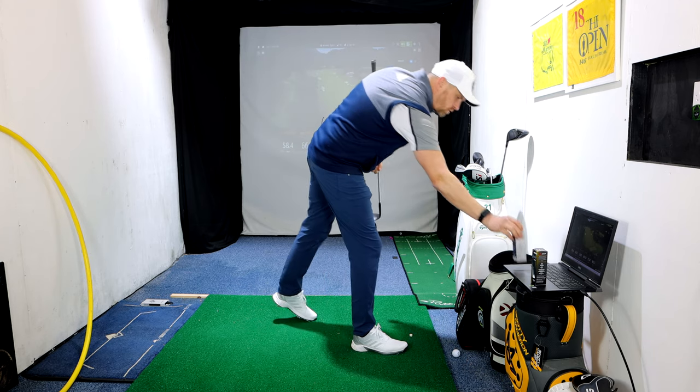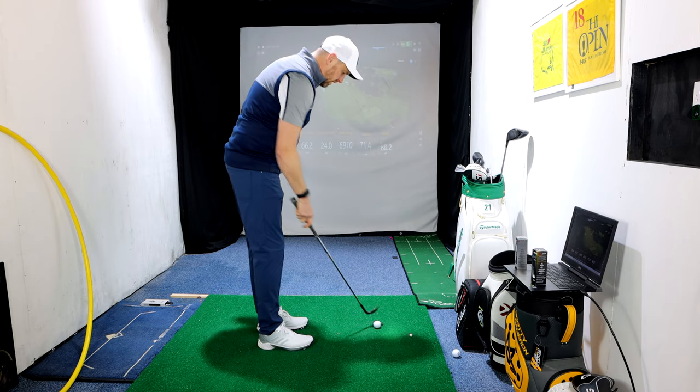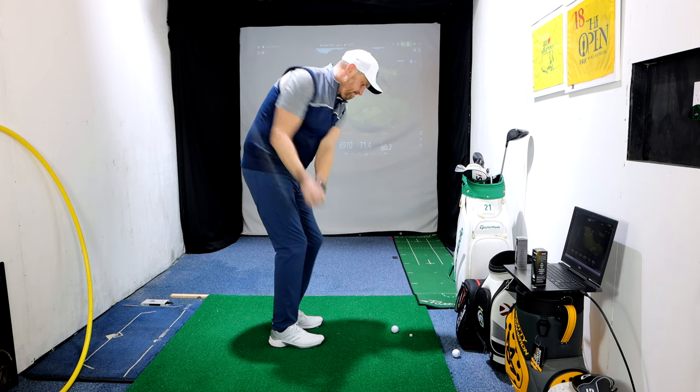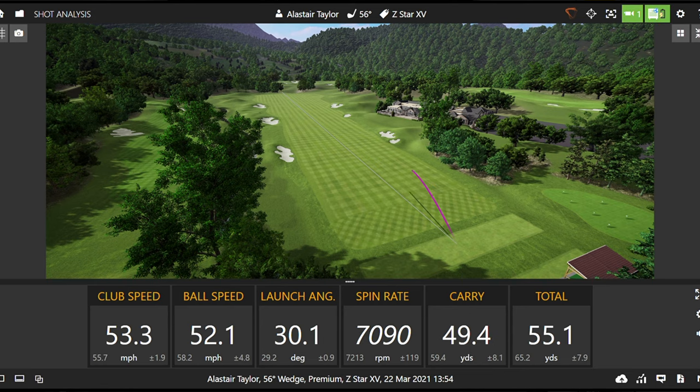Now jumping over to the XV — definitely more clicky sound-wise and feeling a little firmer. I haven't looked at averages yet, so it'll be interesting to compare. Hitting a few pitches with the XV — definitely feels firmer, and spin-wise pretty good, over 7,000. Again lovely and consistent. One a little bit off to the right — my bad shot — but short with lots of loft and quite a lot of spin there.